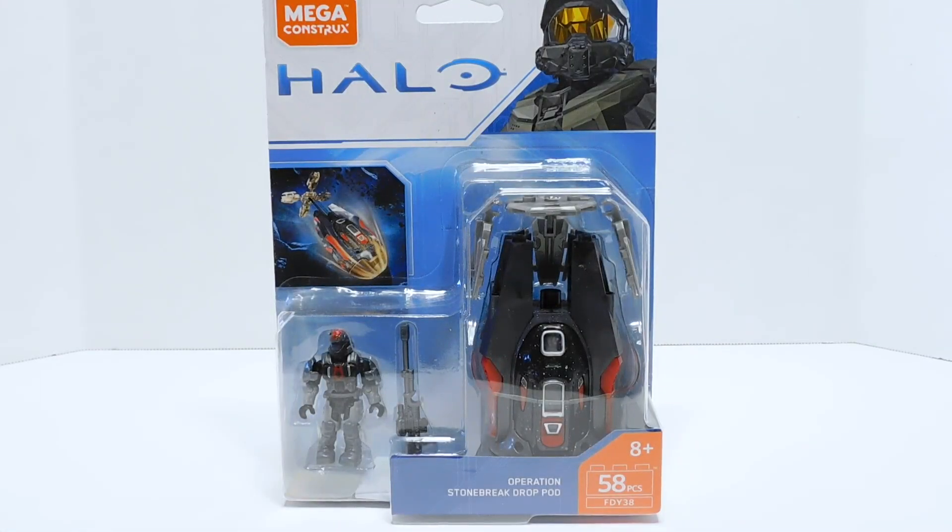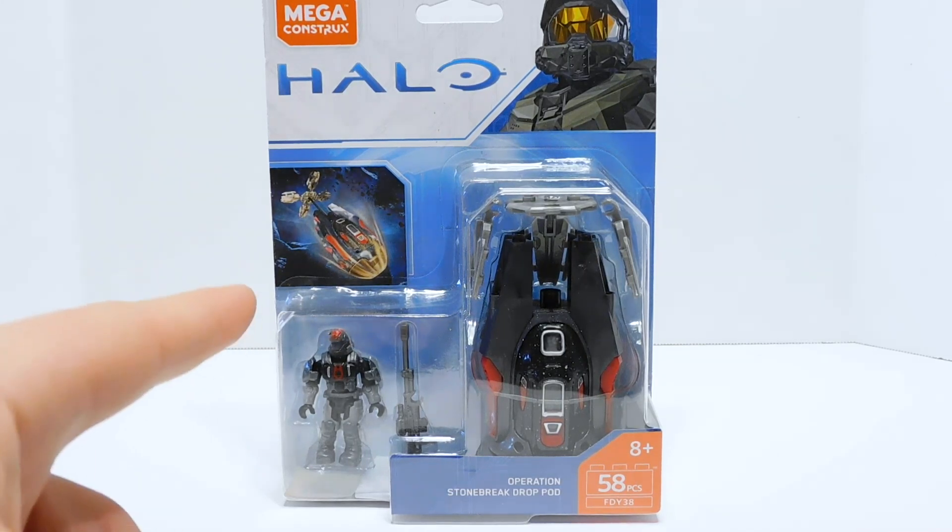Welcome to another Demarcation Media Megaconstructs review. Today we are going to be looking at the Operation Stonebreak Drop Pod. This is the drop pod that I constantly get mixed up with the Operation Throne Drop Pod, because for some reason the color scheme of this one makes me think that its name should be Throne and the other one should be Stonebreak, but no. This is Stonebreak, and we're going to take a closer look at it today.